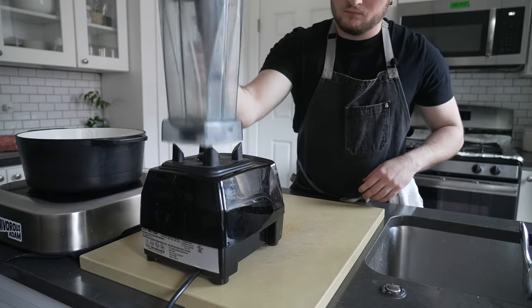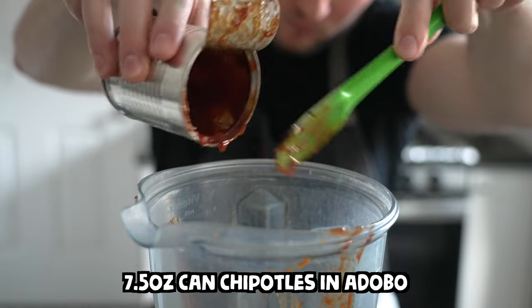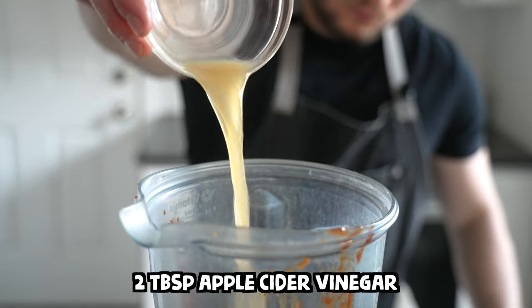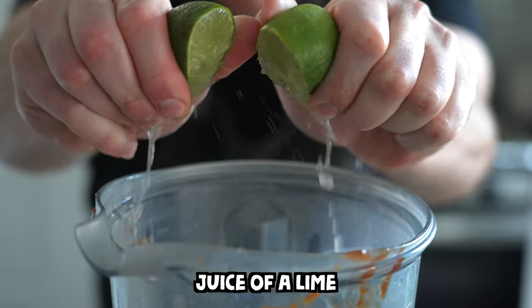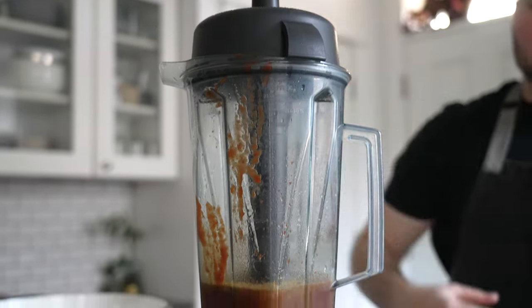Let's start with the braise because it takes the longest. In a blender, add one 7.5 ounce can of chipotles in adobo, then fill the can halfway with water and pour that in too. Add two tablespoons of apple cider vinegar, the juice of a lime, two teaspoons of cumin, and one tablespoon of dried oregano, then blend into a smooth puree and set it aside.